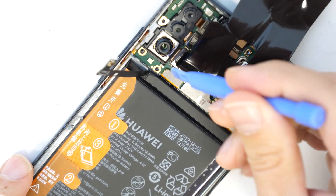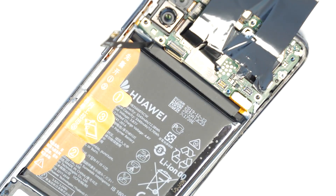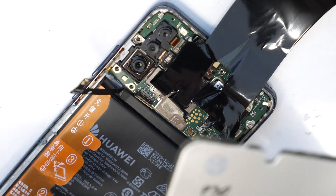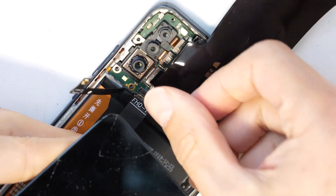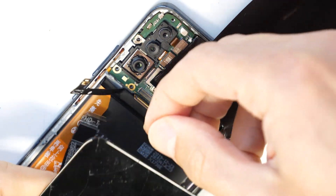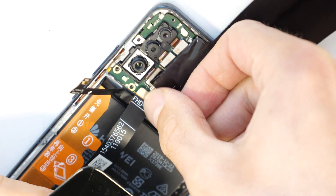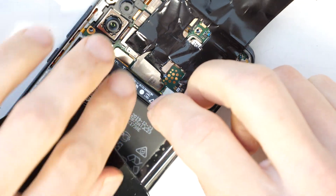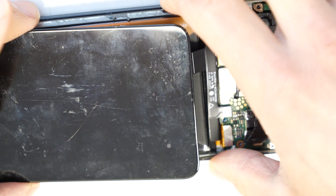This needs to be dismounted and disconnected. Now let's take a new screen. We need a working screen connected to the connector here on the main board. Let's connect back the battery — there we go.